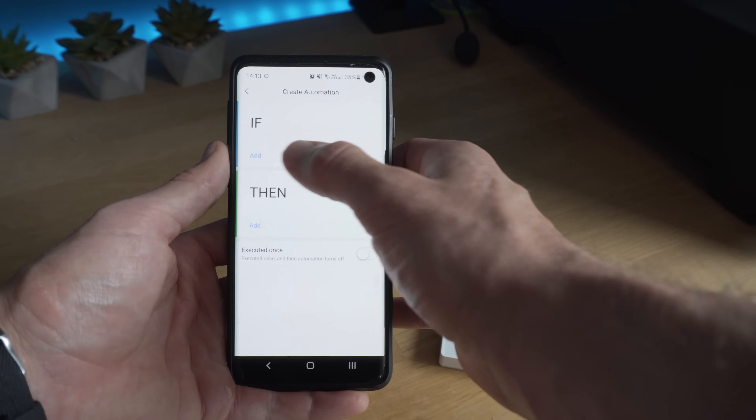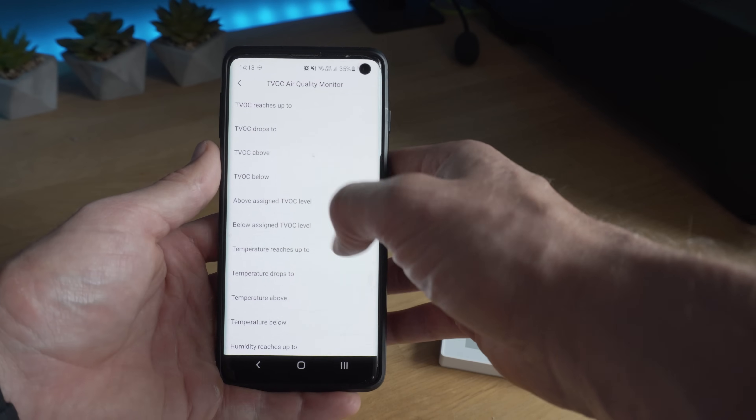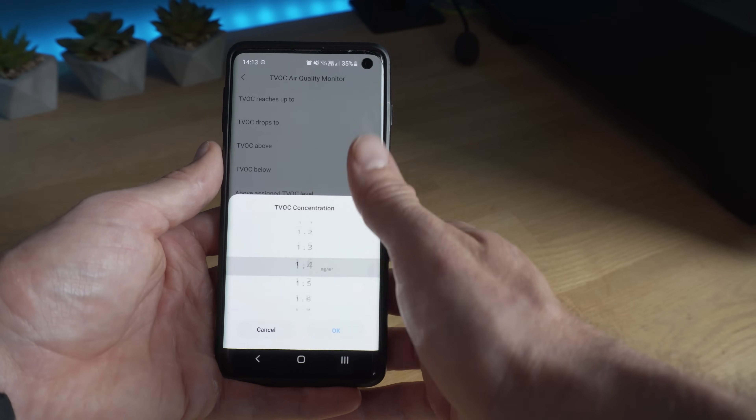It would be nice to see some sort of geo-fencing feature where the alarm can be enabled or disabled based on your phone's location, instead of having to remember to go into the app and tap the button each time — but that isn't an option, at least not yet. Also on the home page you have the automations button, where you can configure automations that you want to run.